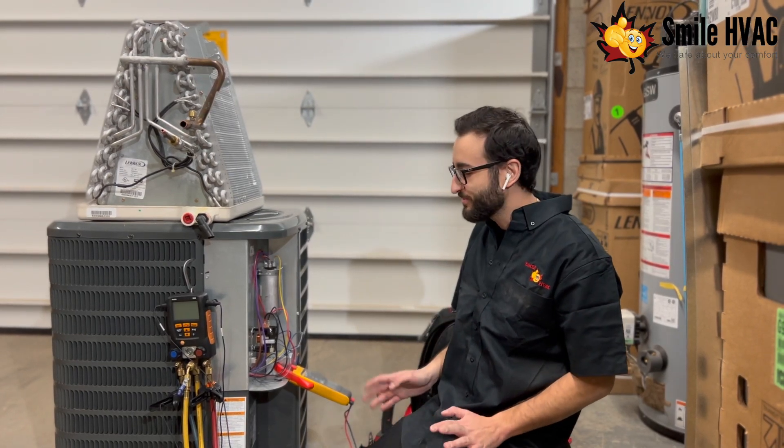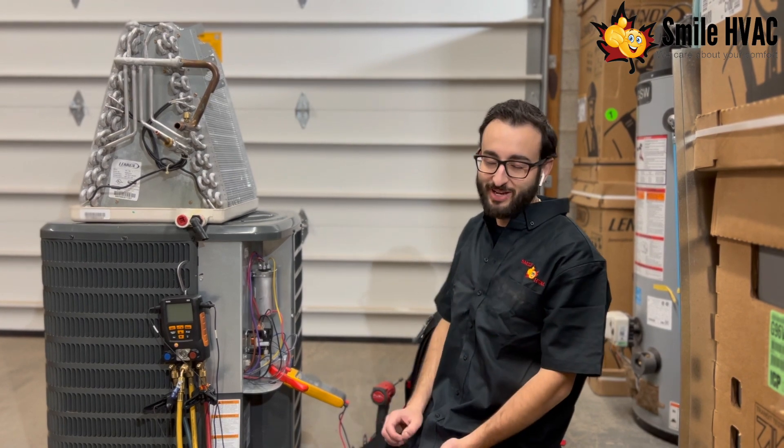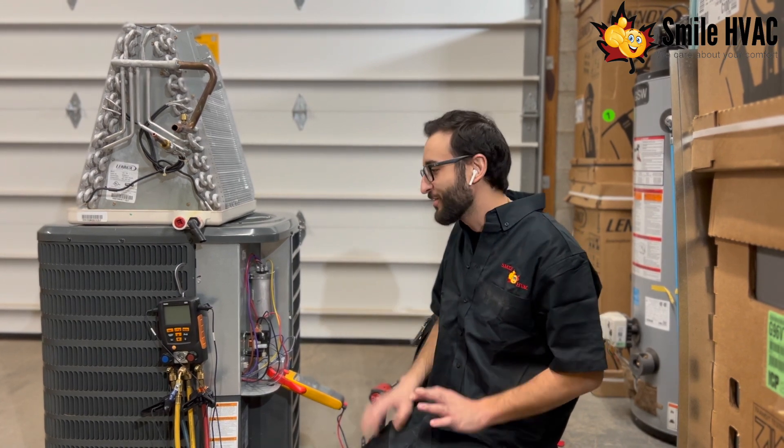Hey guys, Chris from Smile here with another tips video. So today we're talking about refrigerant leaks. When it comes to testing for a refrigerant leak, this is something that a technician is going to have to do. There's no way at home to figure it out, unfortunately.